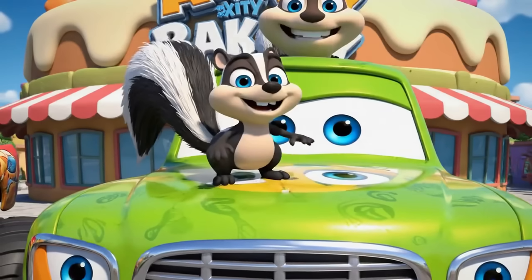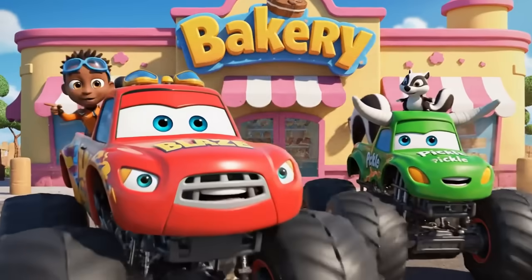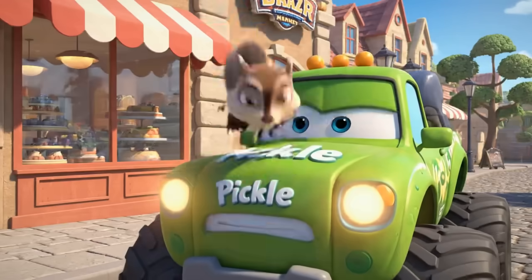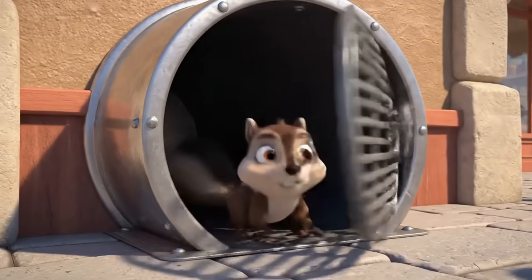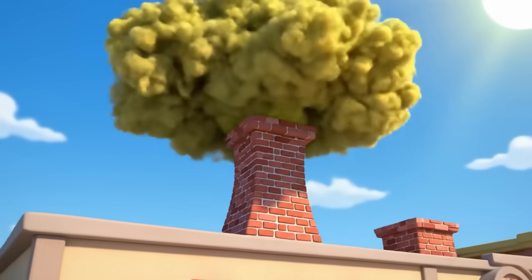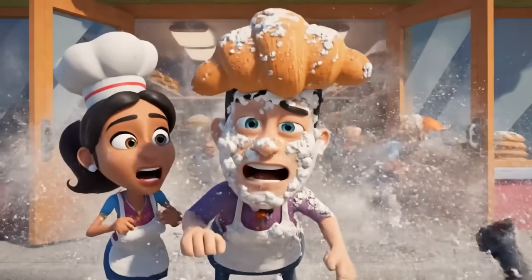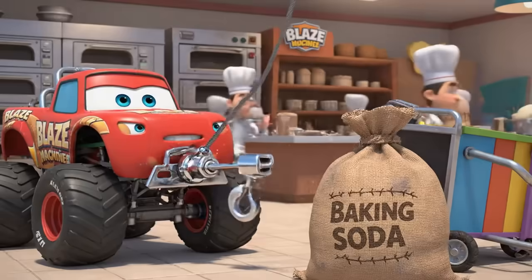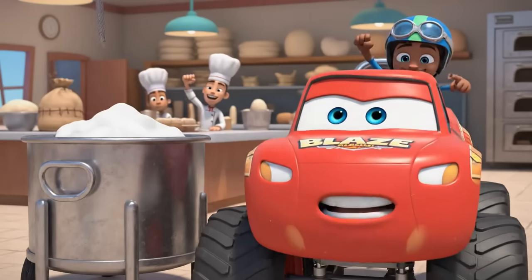We need baking soda. Here we go! Okay, Blaze, the baking soda should be just inside. Little buddy, wait! Uh-oh. It's sprayed inside the ventilation system! Smells like burnt skunk! My muffins! Everybody stand back! The baking soda!